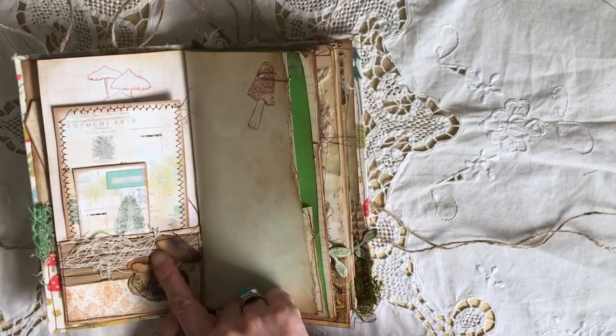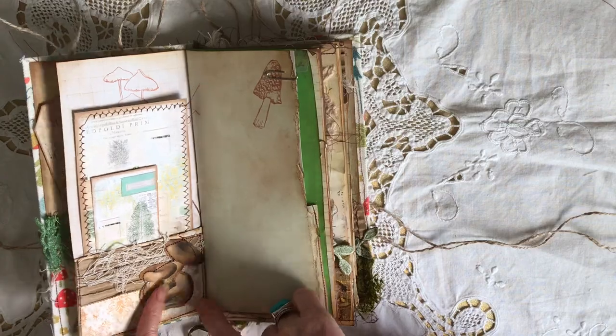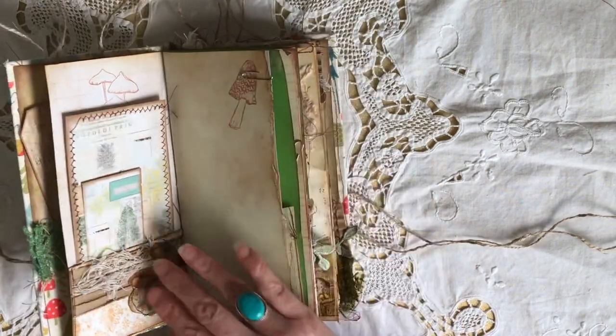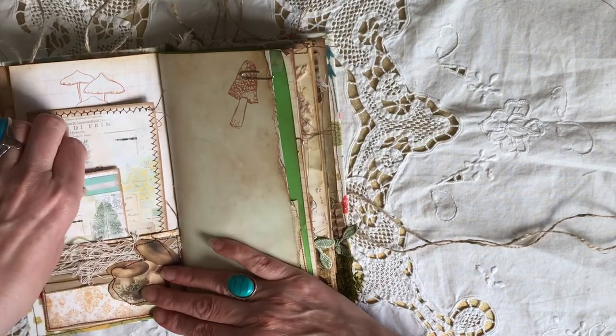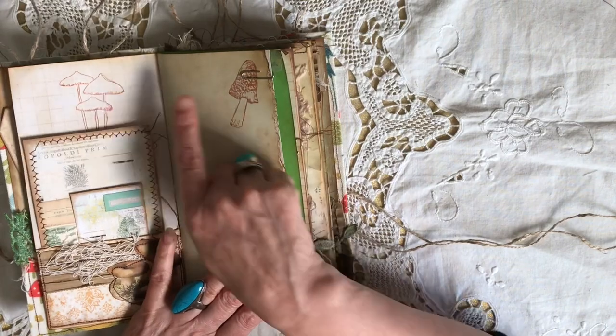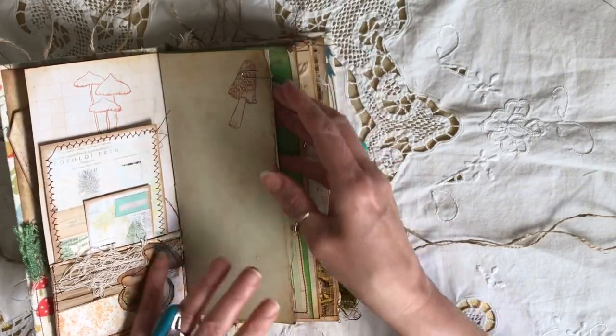Another little fussy cutting, and this is from the Junk in the Trunk series that Andrea shared, which I absolutely love. A couple of journaling cards and I've just done a little bit of mushroom stamping — I recently picked up this little mushroom stamp and I love it.